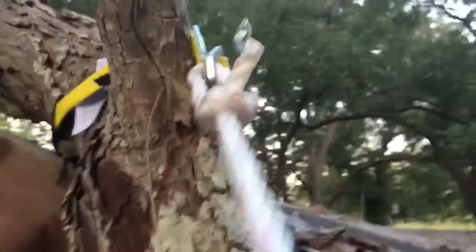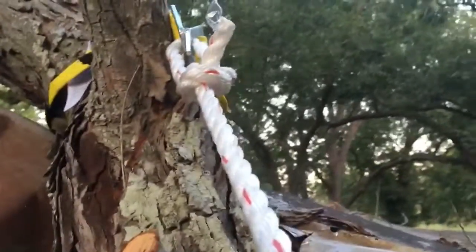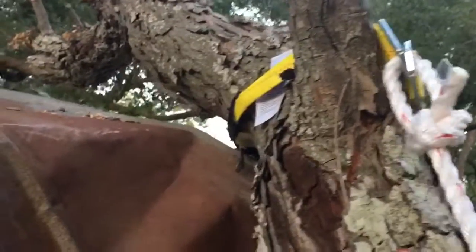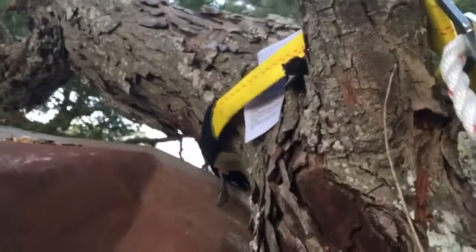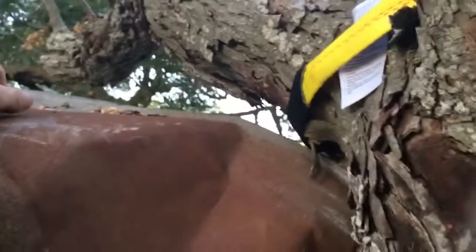We've climbed up on the roof and we've got this strap. We're going to run it with a bowline hitch, which retains something like 85% of knot strength — plenty for this job. Part of me is tempted to try and cut this right now, and we just might do that. I know this is pretty heavy and I don't want it slamming on the roof.